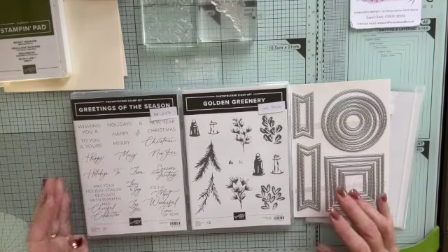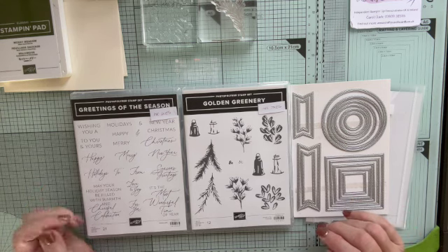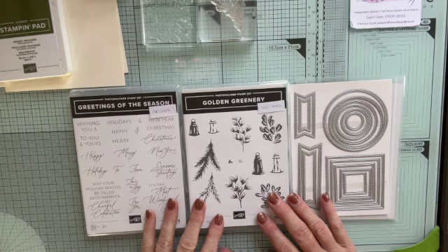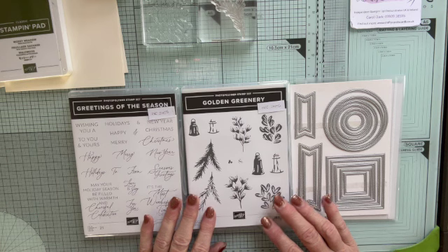Hello, it's Crafty Carol here from Northern Ireland, your local independent Stampin' Up demonstrator. And here I am with another little video for you as part of my Christmas countdown. I think it's week five. Honestly, I'm losing track of the weeks. I really ought to be more organised.